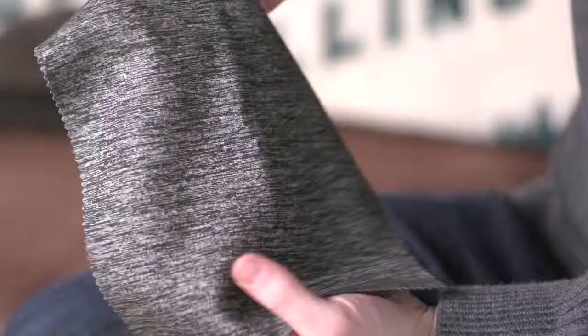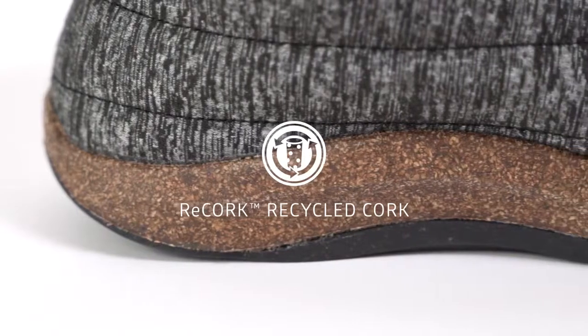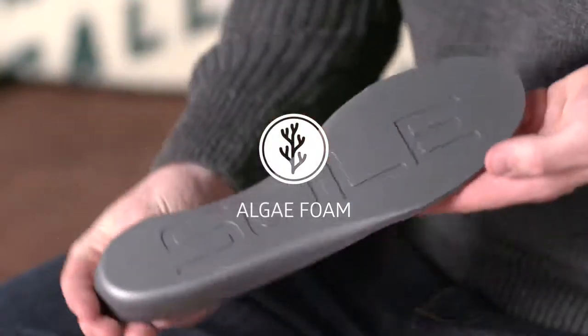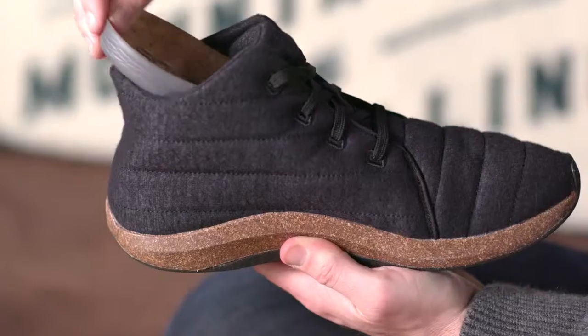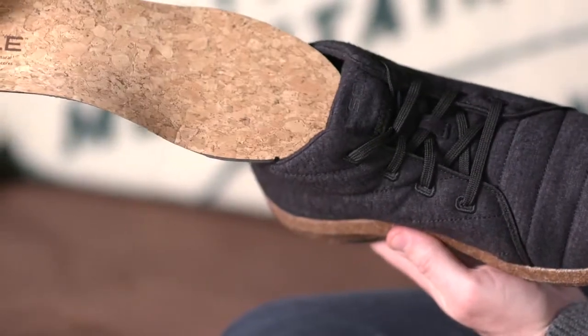The Jasper's upper is made from ethically sourced merino wool, which is breathable, temperature-regulating and moisture-wicking. Our Re-Cork midsole is made from approximately 40 recycled natural wine stoppers. The footbed is made from bloom foam, which has 40% less environmental impact and is removing harmful algae from waterways. The footbed also has a natural cork top sheet, which is moisture-wicking and comfortable with or without socks.